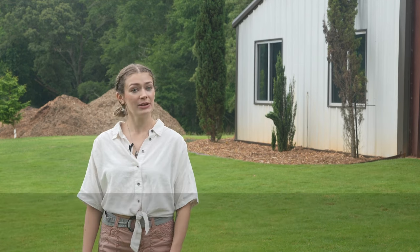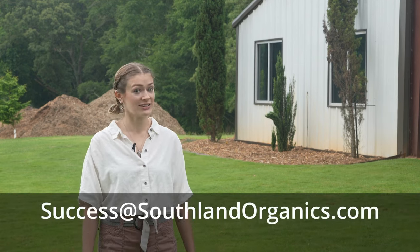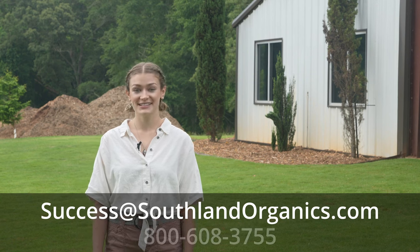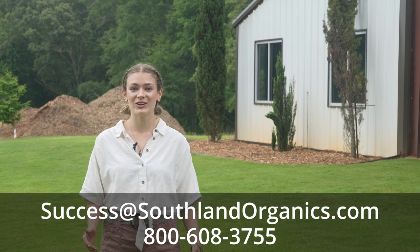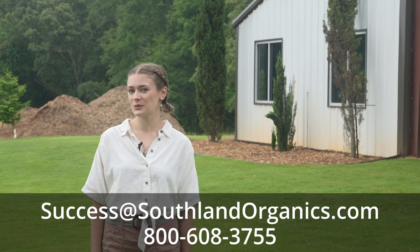If you have any questions, you can email us at success@southlandorganics.com or call 800-608-3755. Don't forget to subscribe to be the first to know about more lawn and garden info like this. And as always, thanks for watching.